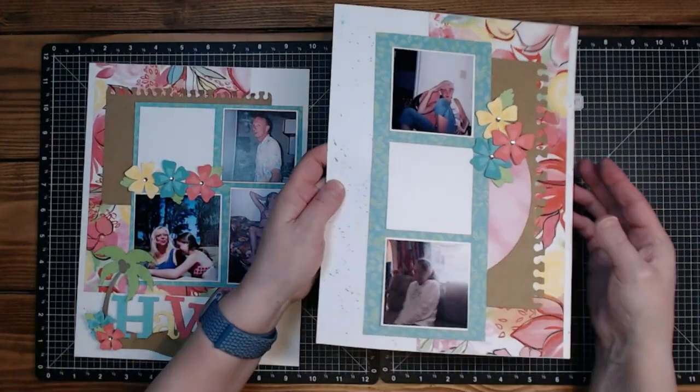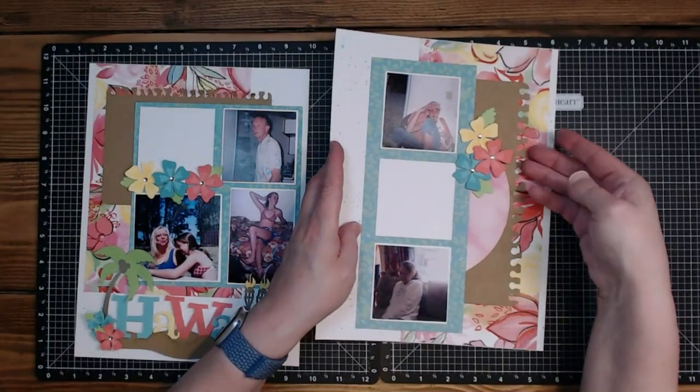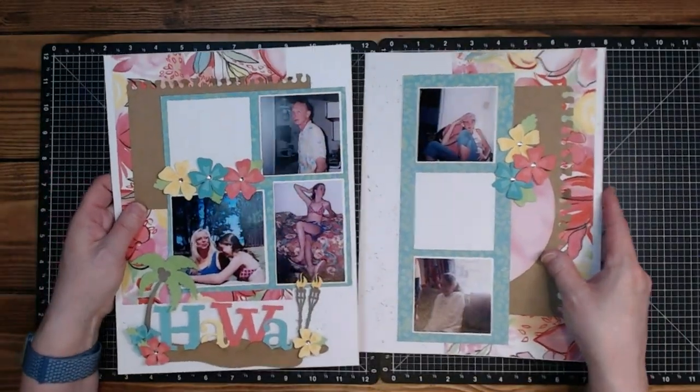There is this peach here and here is this peach. I really like how this looks with this paper — the little notebook borders.